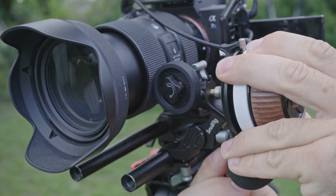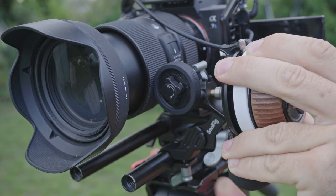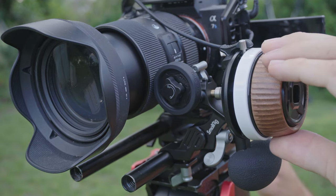One thing I really like about this follow focus is that everything can be adjusted without the use of any tools. You just have little simple knobs everywhere.